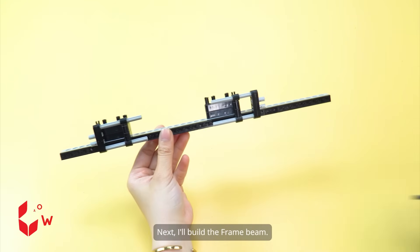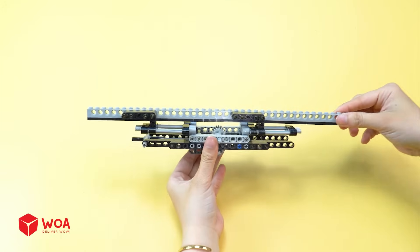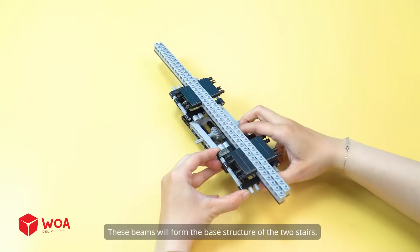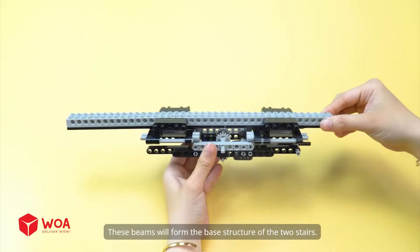Next, I'll build the frame beam. I'll need 2 frame beams. These beams will form the base structure of the 2 stairs.